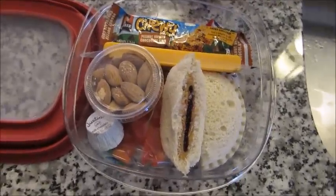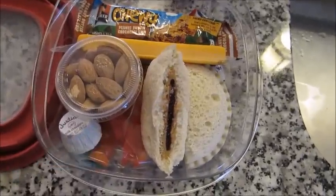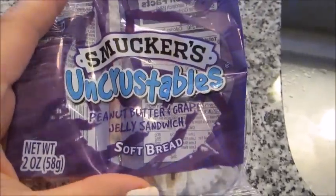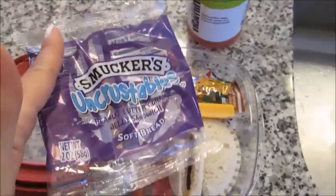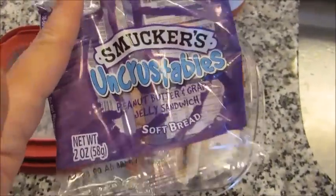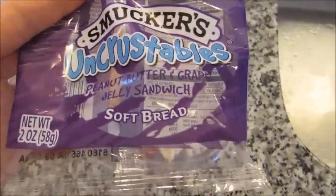So you guys can create your own little sort of bento box in here by putting a variety of things. This is kind of like a complete lunch in this container — just one open compartment. So I have one of these Uncrustables in here. My husband brings either grape, strawberry, or the hazelnut one for lunch every day, usually as like a late morning snack.